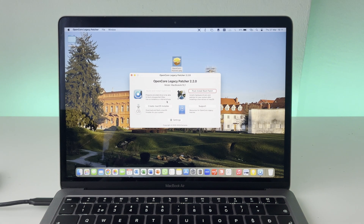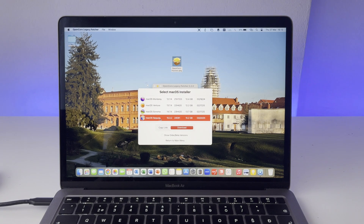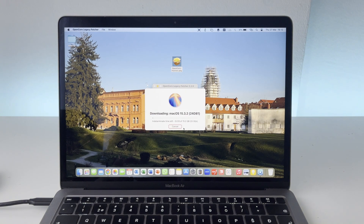The first thing we'll need to click is create macOS installer. You can either use an existing macOS installer, but I will download it right now. Click the download option and we will download macOS Sequoia because that is the newest version of macOS. Just click on the red download button in order to get it, and now we'll need to wait for this to download.